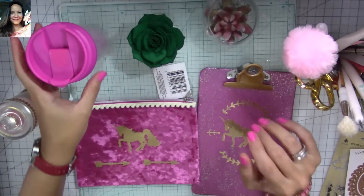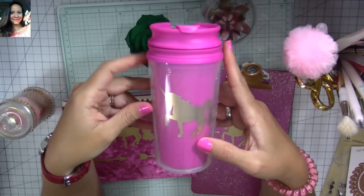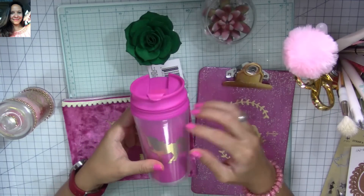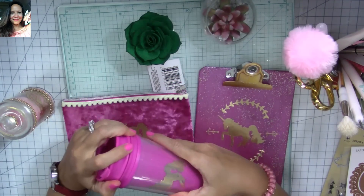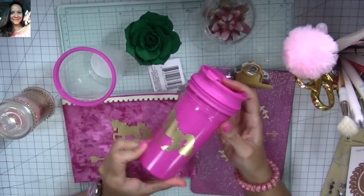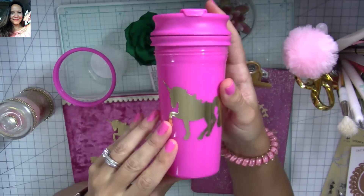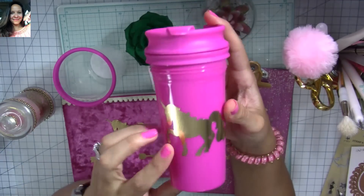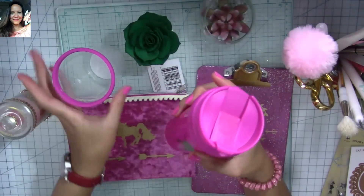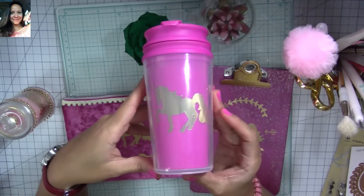I'm going to show you what else I made as part of the set. Isn't this super, super cool? I love how this turned out. This is actually from Dollar Tree — one of Dollar Tree's tumblers that you can personalize. Look at how this looks. And again, you don't need an electronic cutting machine — you can use your dies. Look how perfect. It looks amazing and it's perfect as part of that gift.